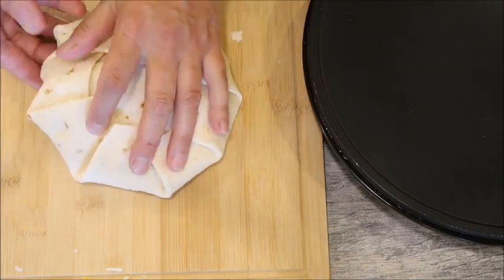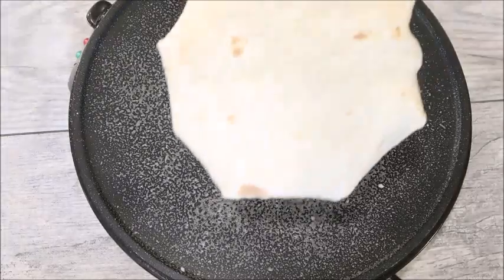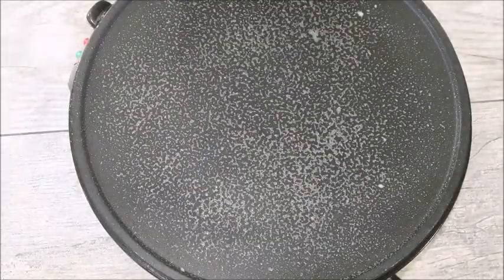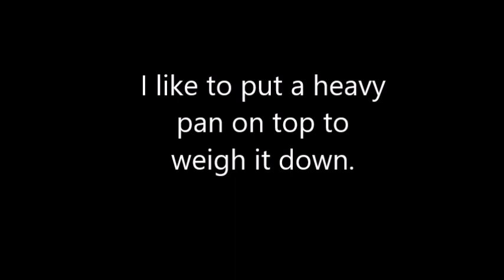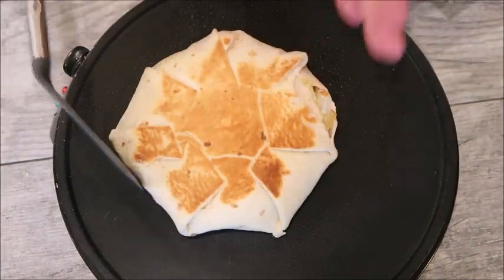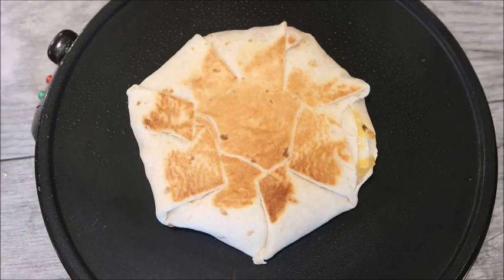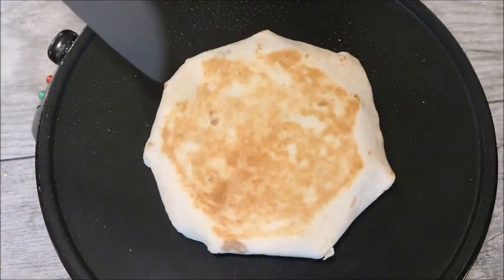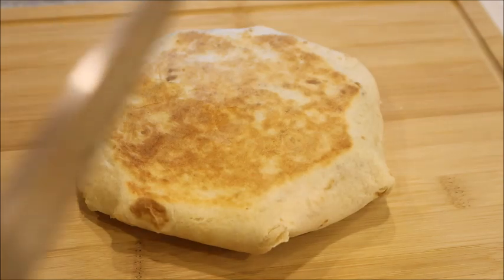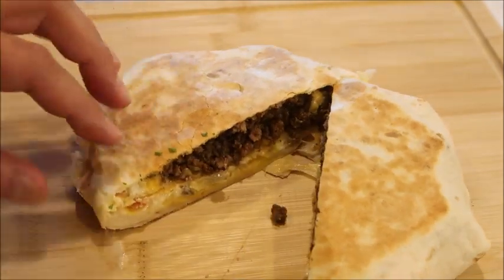This is what it's going to look like. We're going to transfer it to the pan — I've had my pan heating up. You can use the stove too, that works great. We're going to put it face down, which is kind of hard to do. Let's take a look and see how it's doing — we're going to flip it over. Look at that, it looks so pretty! Let's weigh it down a little bit on this side. That looks good — let's take a look inside. Look at that, so good!